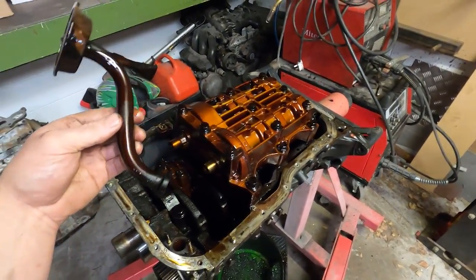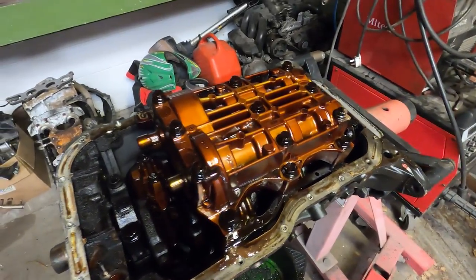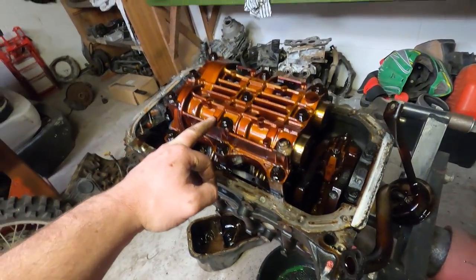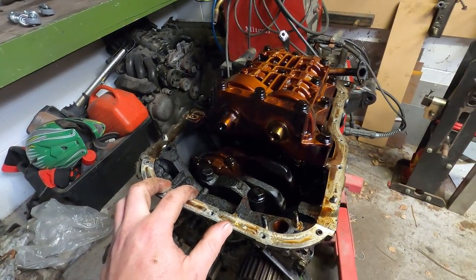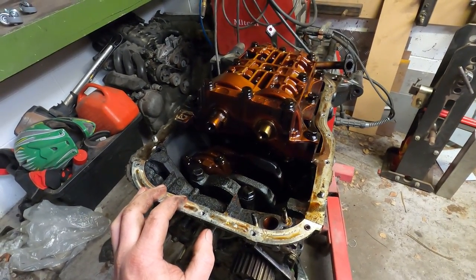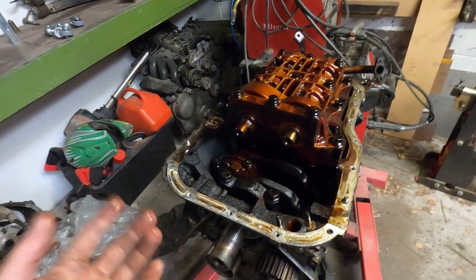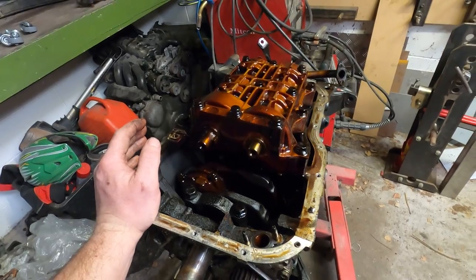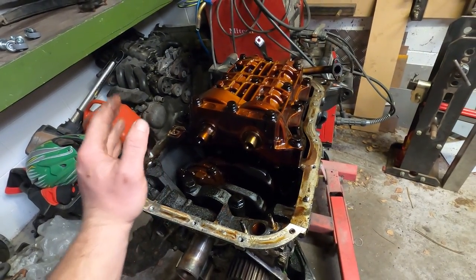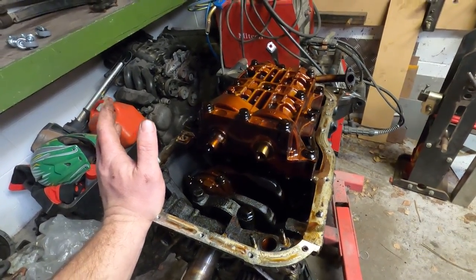Just pulled the sump off and the oil pickup. If you're familiar with 3S motors but haven't pulled apart a 5S, you might be wondering what's going on here - this is a balance shaft arrangement. One of the problems with four cylinders is secondary imbalance, and that gets progressively worse the bigger the motor gets. The weights from all the cranks, pistons and rods get worse as the motor gets bigger, so Toyota - along with many other manufacturers - installs balance shafts once their four cylinders reach a certain size, which lowers noise, vibration and harshness and makes for a smoother running car.